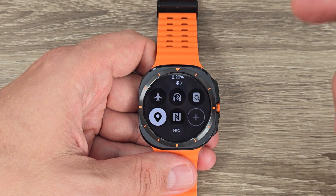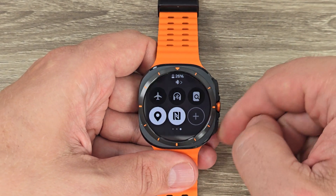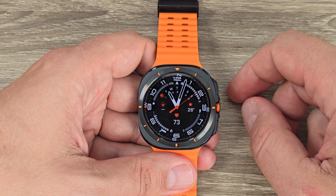Hi guys and welcome to the GSM ABC YouTube channel. In this video I will show you how to enable NFC on the Samsung Galaxy Watch 7 Ultra.